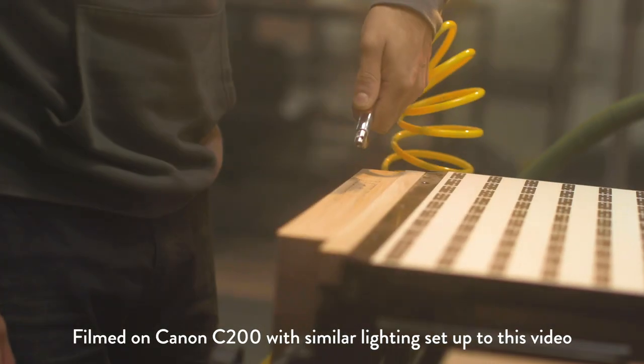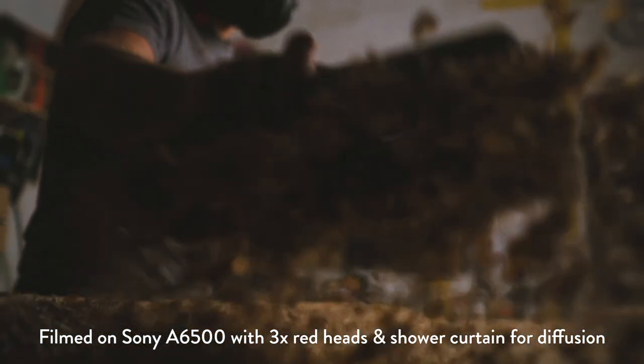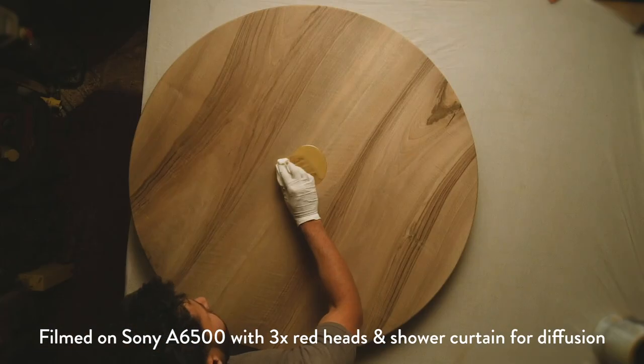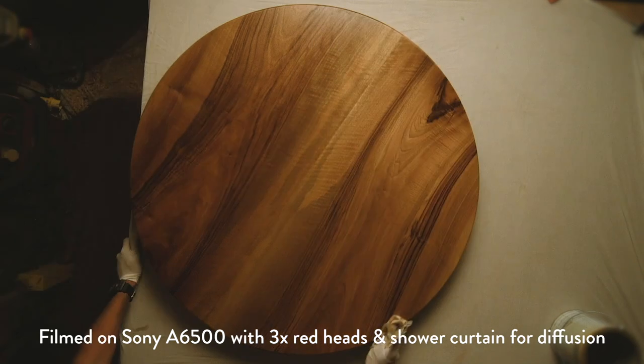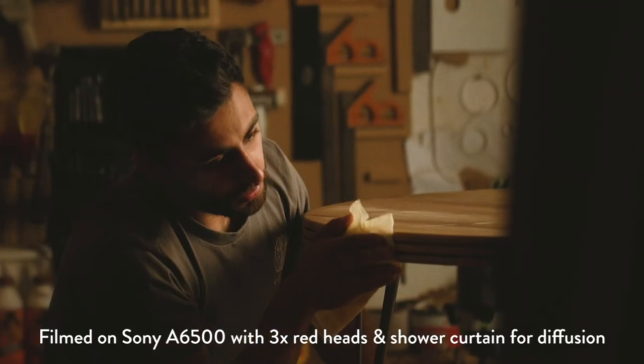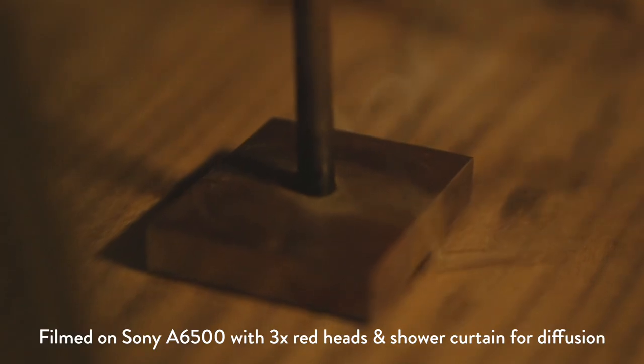The usual look we go for is directional and focused lighting, so it highlights whatever Ricky's doing on camera. On top of that, if we can, we'll make sure we're capturing the raw sounds of whatever Ricky's doing with his machinery, to give the viewer the feeling like they're actually there and watching this live.